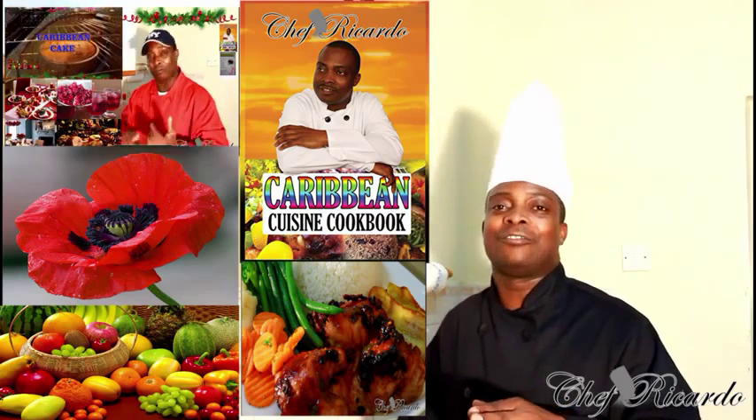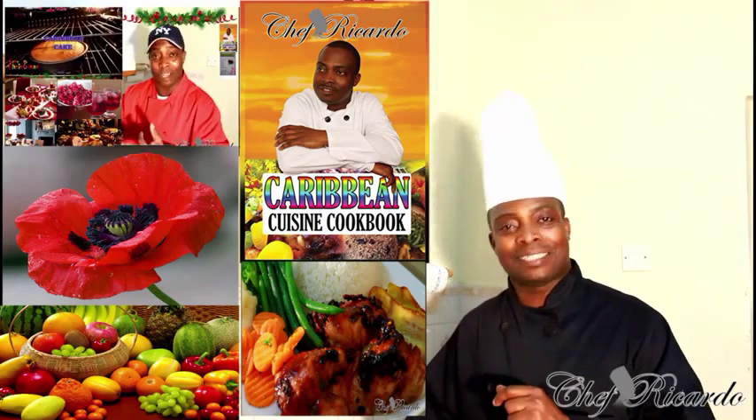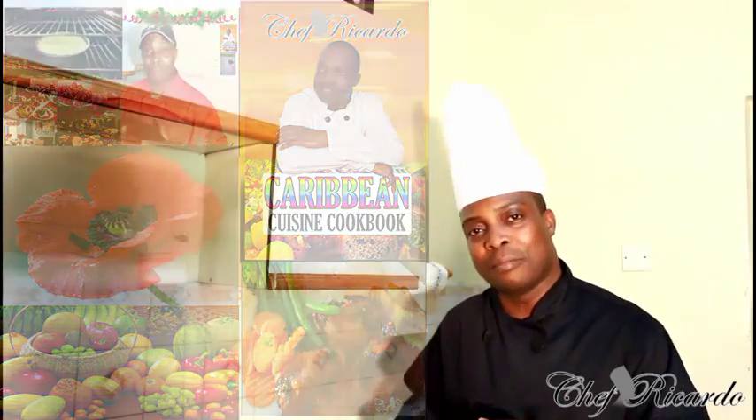Subscribe to the channel and remember to get a copy of my cooking book online from Amazon — it's the best price ever. We love you. Thank you so much. Bye-bye.